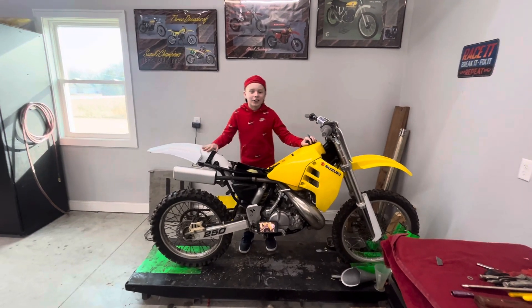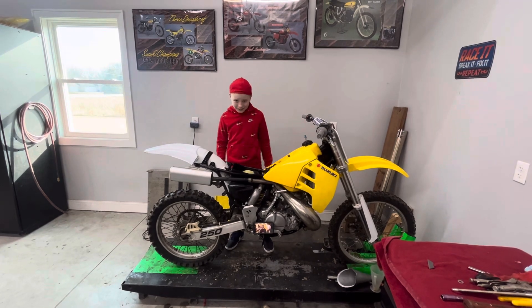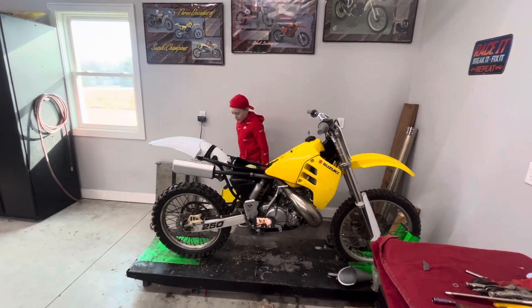This is our broke to build entry bike, the RM250. We're going yellow again this year. So let's get to the lower part of the bike.